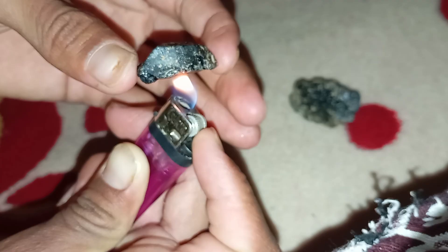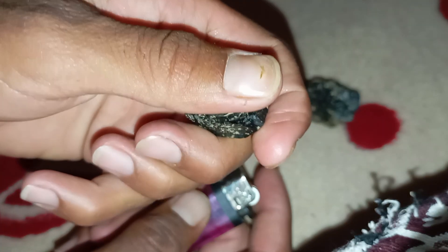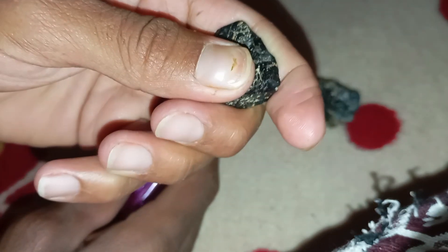Conclusion: testing a black diamond carbonado at home with fire is a fast and simple way to get an idea of its authenticity. While real black diamonds will survive the test without any damage, fake ones will easily show signs of heat stress. However, for 100% certainty, it's always best to visit a gemologist or certified jeweller.